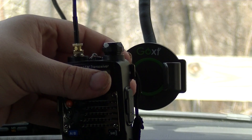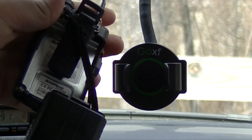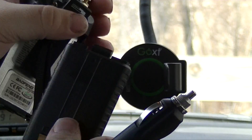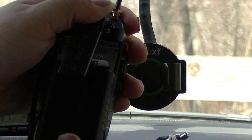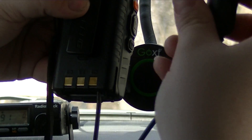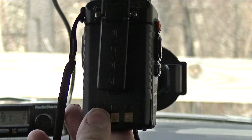Now we're going to power it. Take our battery eliminator — what this does is it slides in in place of the battery, and then this end plugs into the cigarette lighter port on your car. Take the battery eliminator — keep in mind this is not a battery, this simply takes the place of the battery. Slide it in until you hear the click and that part's attached. Then take your 12-volt plug and plug it into the cigarette lighter port.